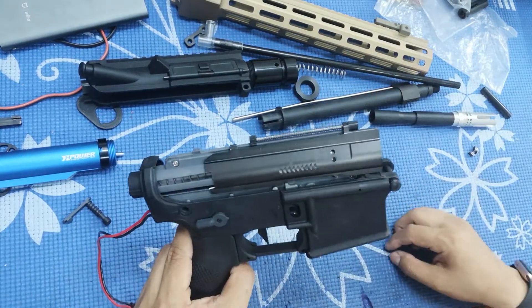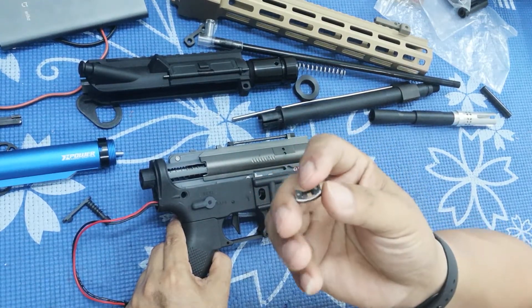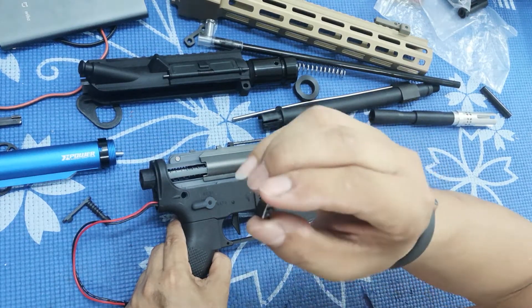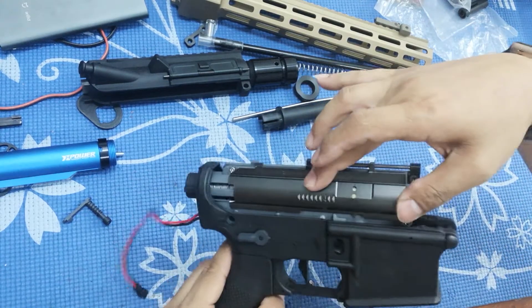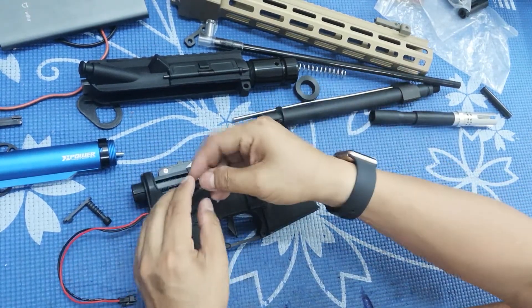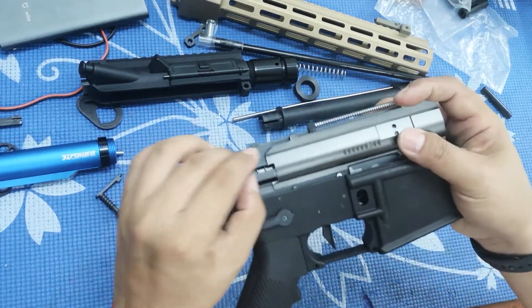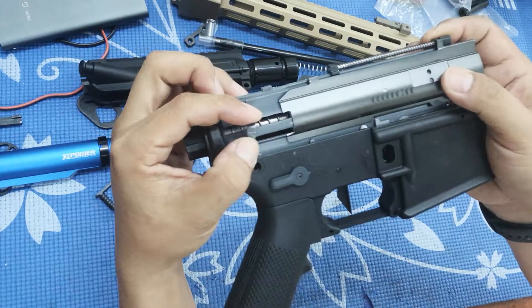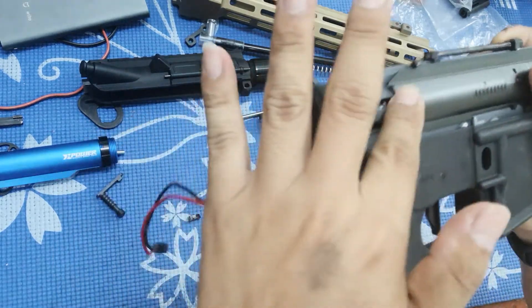This part here was broken last week during target practice at my friend's house. It suddenly just stopped working — not moving at all. Last night I dismantled it and noticed it was like this. You can see the broken shiny silver part — it should be right here, but it's broken off.